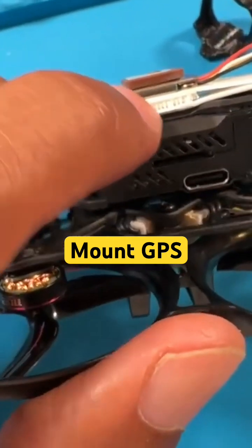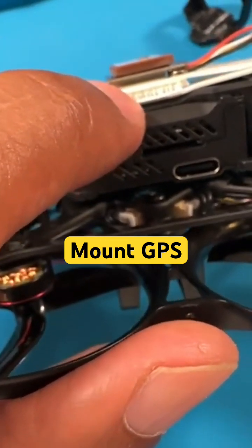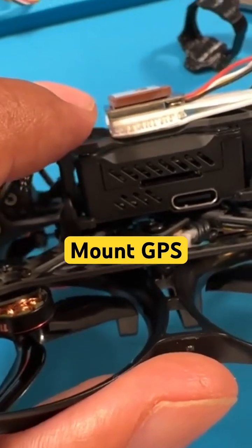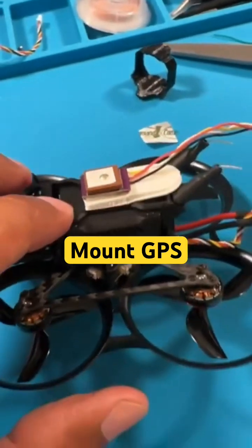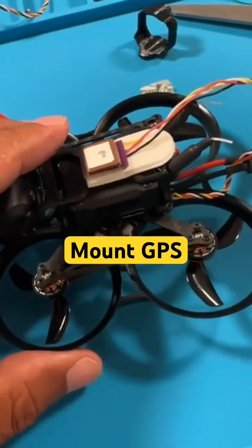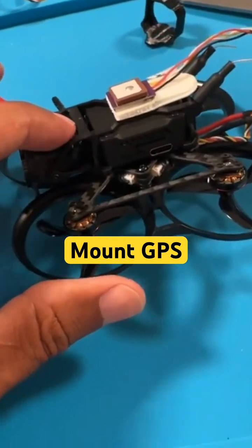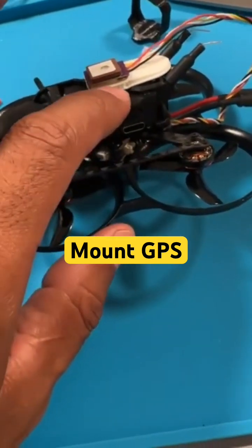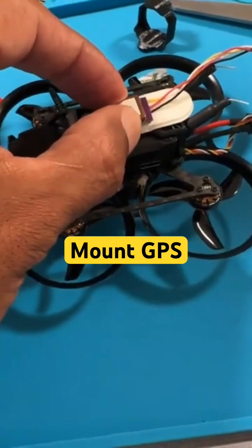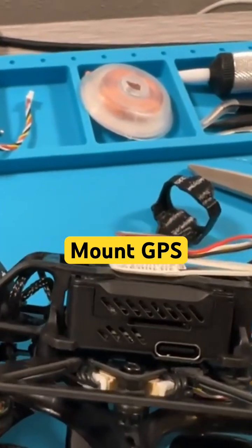So the heat from the O3 air unit doesn't transfer quickly to the GPS unit. It's still going to get hot and the heat will still somewhat transfer, but at least there's a little layer of protection so it doesn't transfer as fast. It'll stay warm while the other unit is hot, and hopefully the adhesive doesn't start to disconnect because of that warmth.